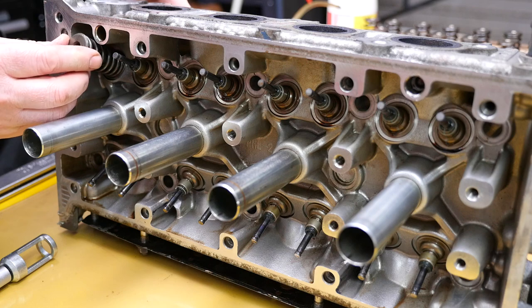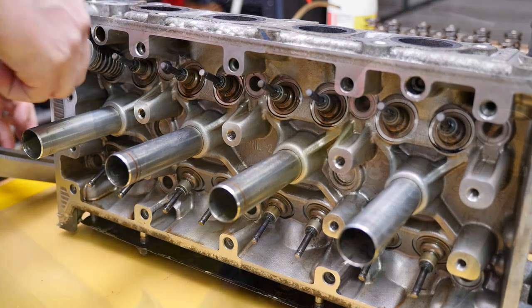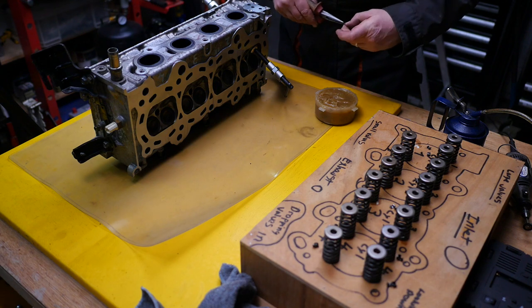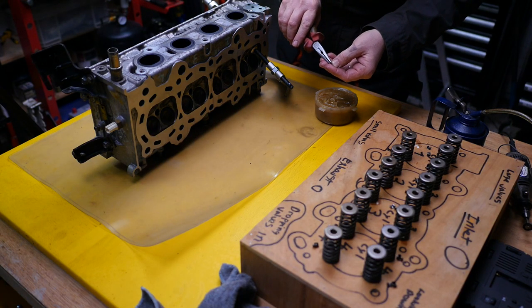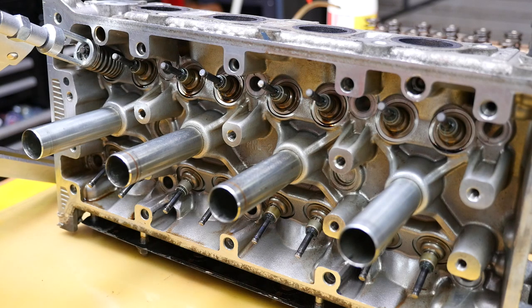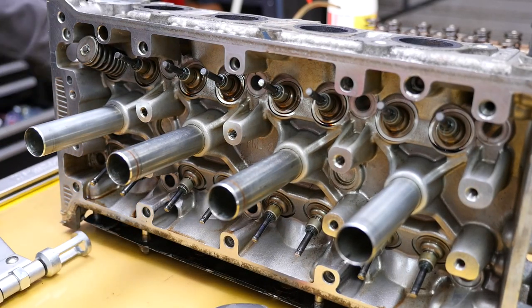Now to put the exhaust valve springs back on. Put the spring back on along with the retainer at the top, and compress the spring — again you should wear glasses when doing this because it's under tension. Then we've just got to put the two collets back in. It's normally easier if you put a bit of grease on the collets, because that way they actually stick to the end of the valve stem. With a small pair of needle nose pliers, just pop one half on, then get the other half, grease it, and very carefully pop it in. You may need to use a very small screwdriver as well just to finally lift it into position, and then as centrally as you can, remove the spring compressor.